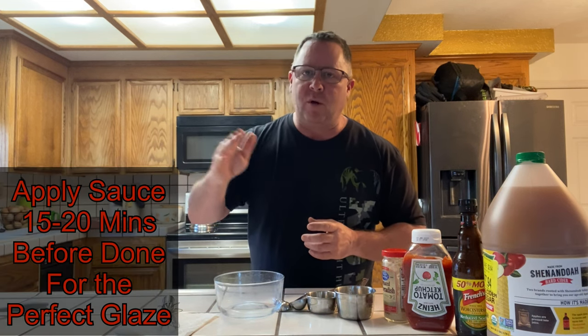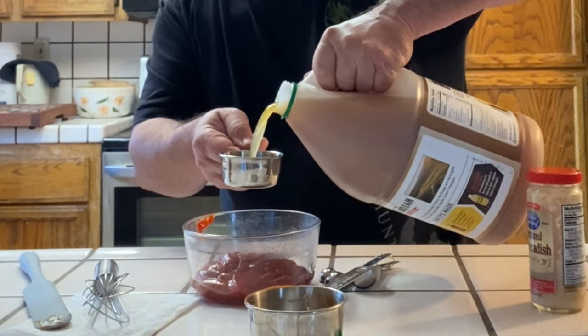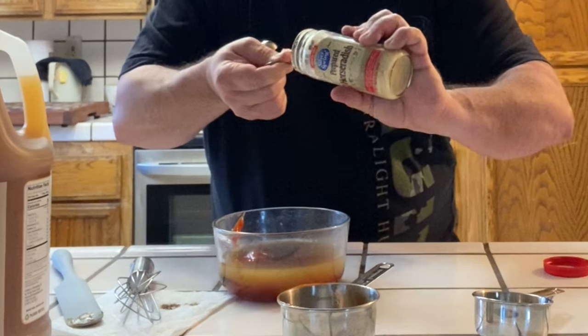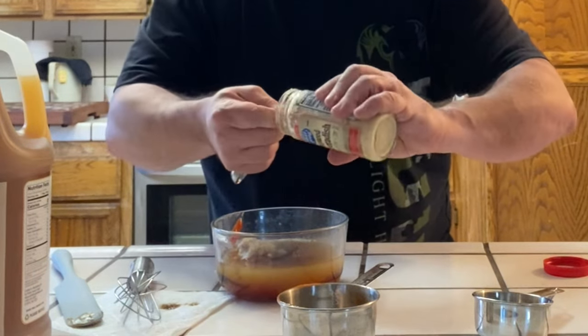The birds are about 20 minutes from coming off, so I want to get a little mop sauce ready — not to make them all gooey, just to give them a light glaze. The last 20 minutes is when you want to apply your glaze. I'm going with a cup of ketchup, half a cup of apple cider vinegar, about a tablespoon of Worcestershire sauce, and about a tablespoon of horseradish. No added salt since the rub already has salt.